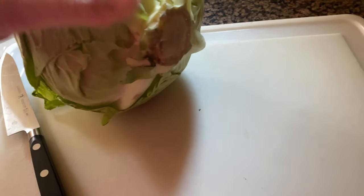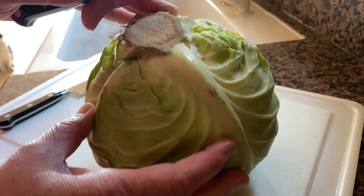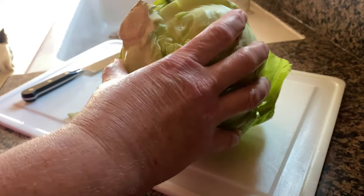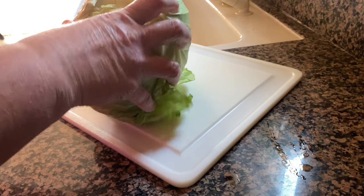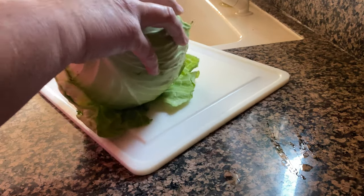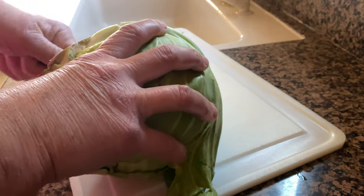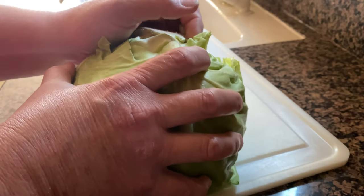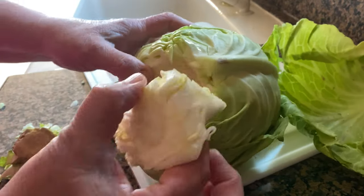First up, we're going to cut into this cabbage. I'm going to cut that core out of here — hopefully not cut myself. I'll try this paring knife, which is equally sharp. I just want to get right into the core here, basically going around it. This is a good-looking cabbage. I get my cabbage locally, and I also found this one at Walmart — the leaves look huge. I ended up just cutting the top off and the core came off, so this is going to be perfect.